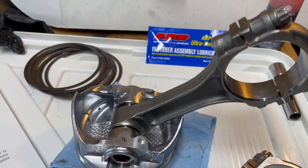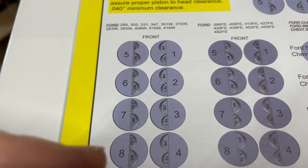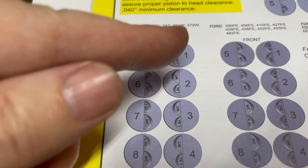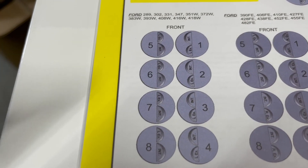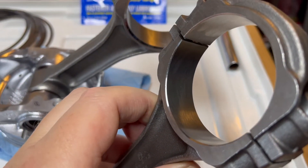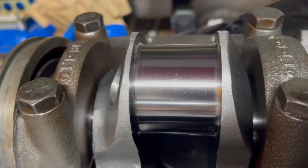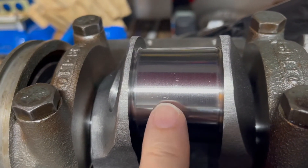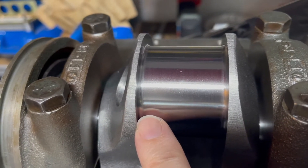I have one of the rods in the piston already. It's really important how you orient these rods. In a small block, cylinders one through four are on the passenger side, five through eight on the driver's side. Number one is farther forward than number five — they're offset because the connecting rods sit side by side. The rod has a small chamfer and a large chamfer. The large chamfer has to go against the shoulder of the crankshaft throw. The small chamfer goes toward the center where the two rods sit side by side, and the large chamfer goes on the outside because that surface has a radius, not a 90-degree angle.